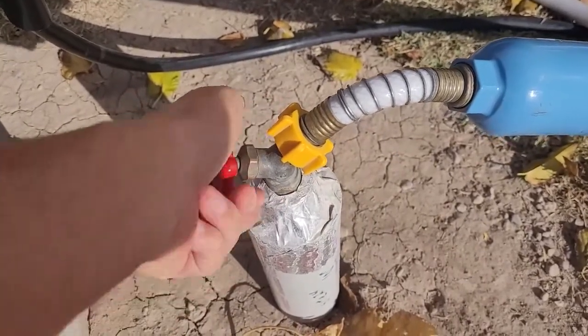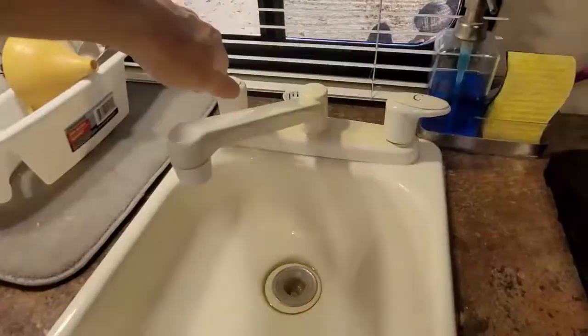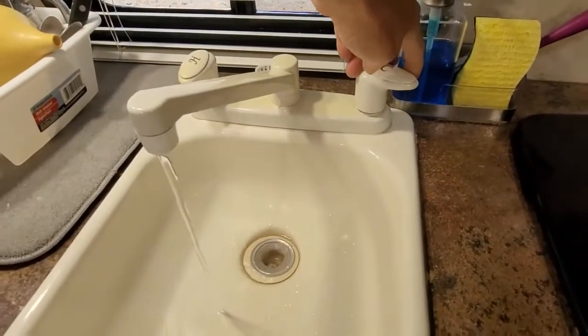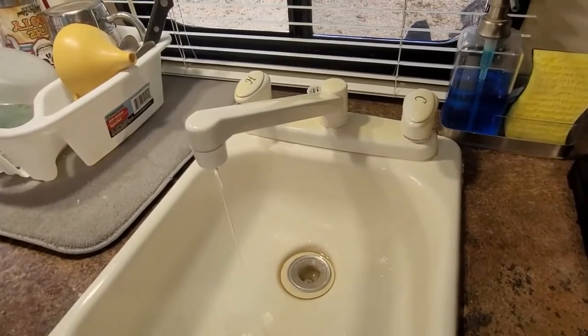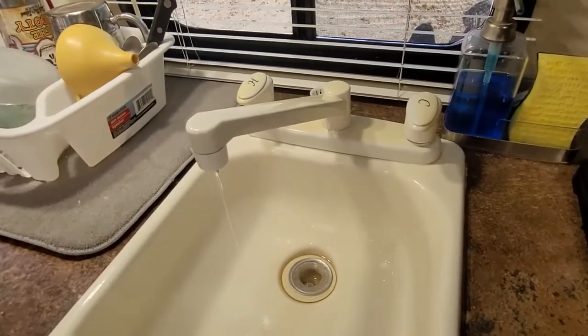The first step on servicing this RV faucet is going to be shutting off the water supply so you don't make a mess when you're working on it. After you've turned off the water supply, open a spigot to relieve the water pressure that's built up inside the lines.